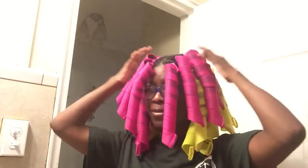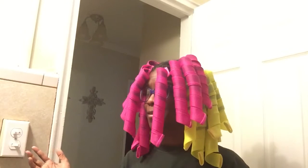Hi YouTubers. Last night I posted a video showing how I did this, and you only got to see a portion of it. This is what it looks like. I mentioned I didn't have that many rollers — if I did, it would probably make smaller parts up here. I'm going to go ahead and take them out. I plan on putting it up in some type of updo, but that will be a separate video in case it does not go right, because sometimes that happens.